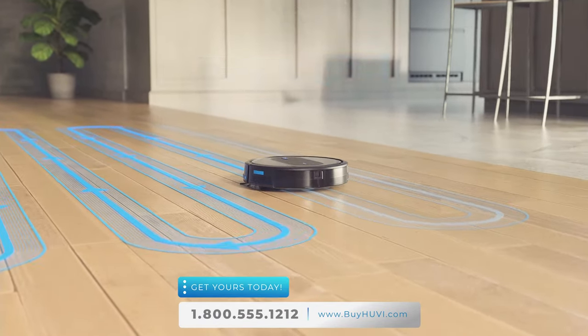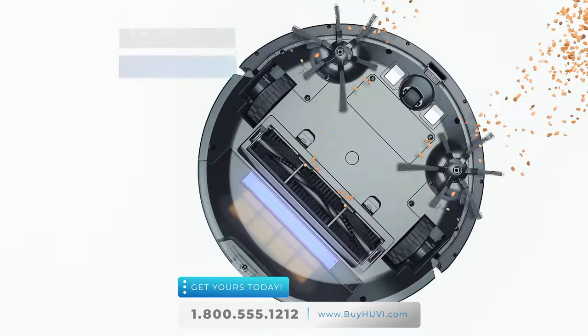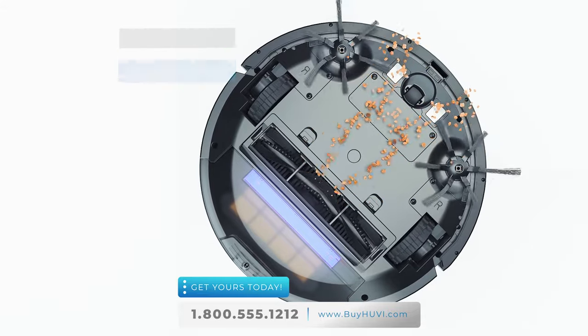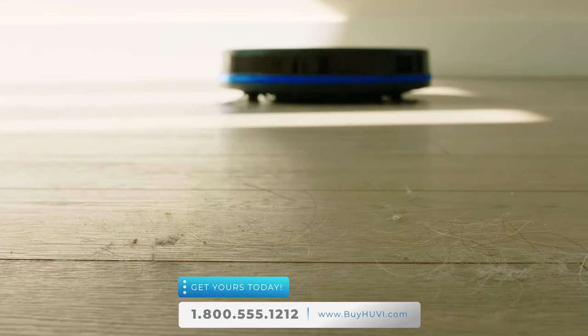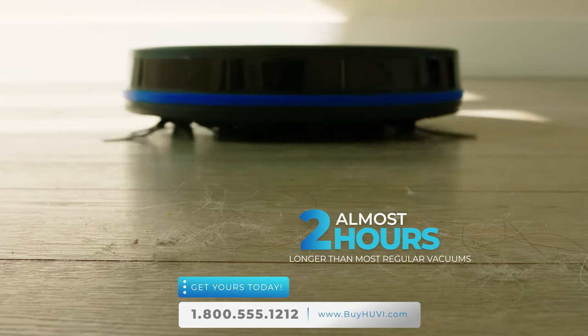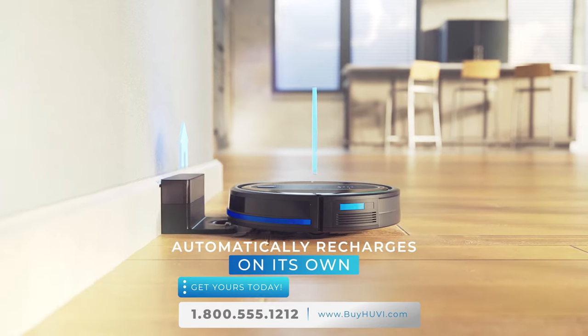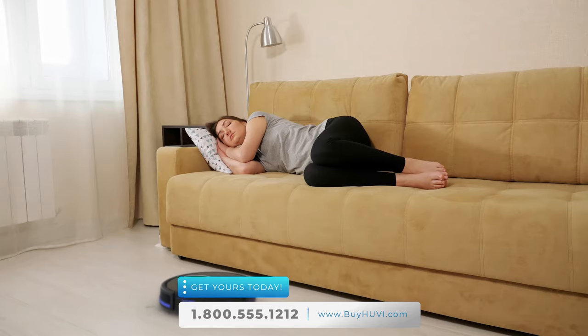Most robot vacuums have one sweeping arm, but UV has two brushes, each with six arms — that's 12 arm brushes grabbing dirt and debris. UV even has tangle-resistant brushes to help manage hair wrap. Plus, UV delivers almost two hours of runtime, longer than most robot vacuums, and it even automatically recharges on its own. UV can be controlled with your voice using Alexa, Google Assistant, or the mobile app to customize the way it cleans.